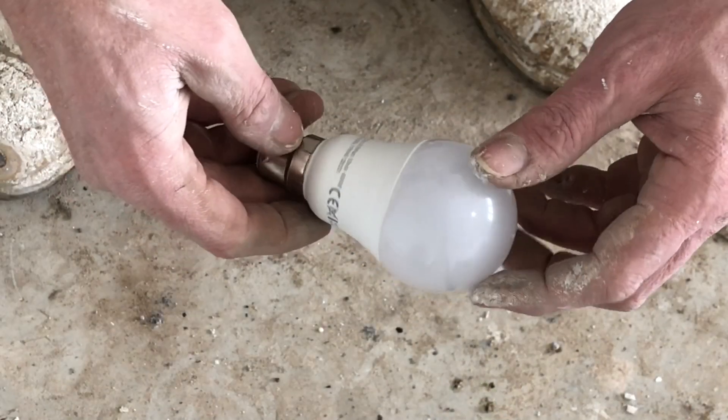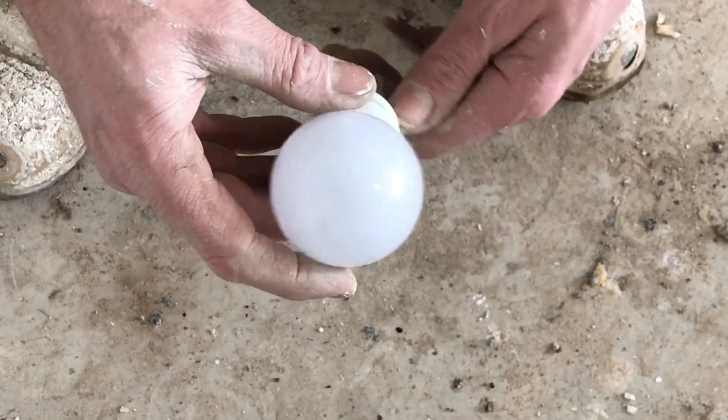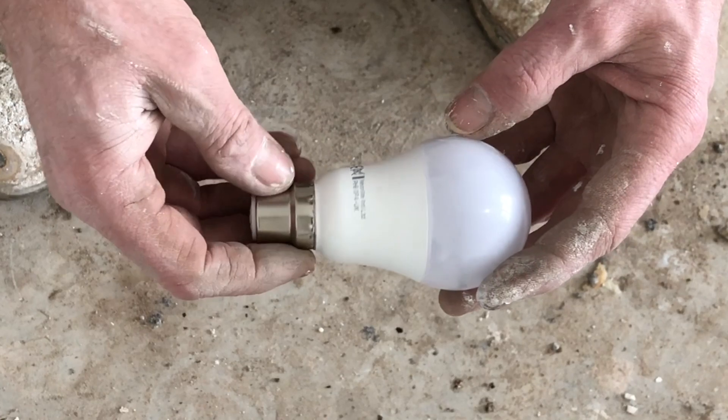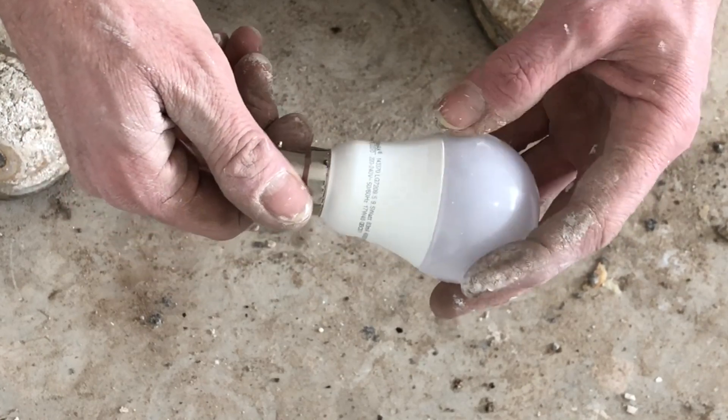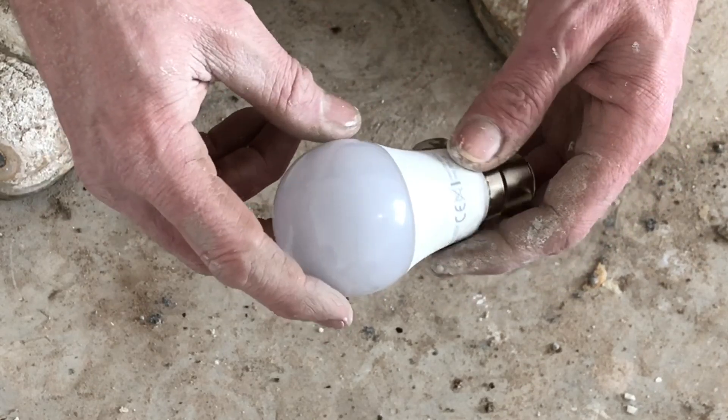Right guys, so here's a standard bulb that they put in a new build property these days. And it's an LED one. I don't know how much they cost, but obviously they're not cheap, are they? So I'm going to show you what's inside it.